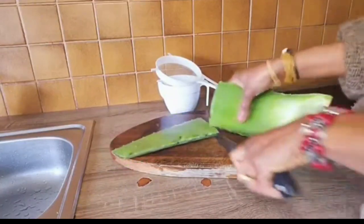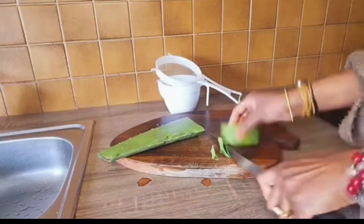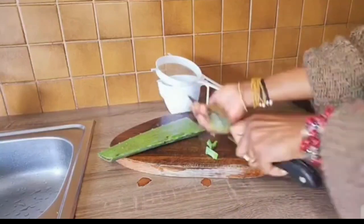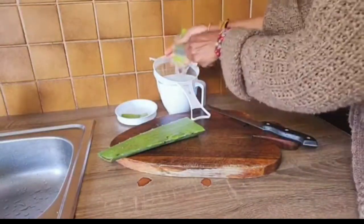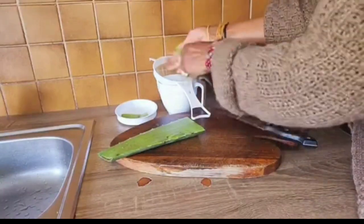These healthy benefits promote hair growth while keeping hair nourished and well hydrated. It also helps maintain a strong moisture barrier, which is the key to keeping hair strands strong. Thanks to the antibacterial and anti-fungal healing properties, this makes it a great mid-cleanser.